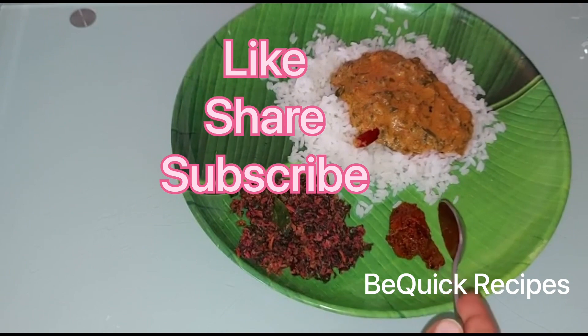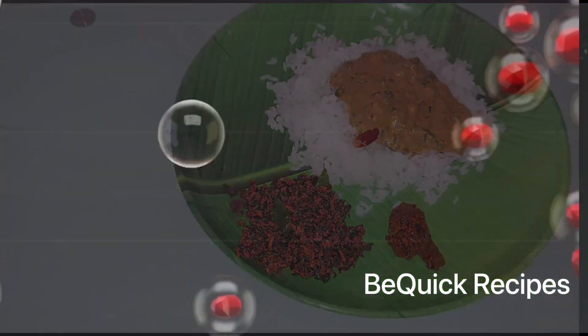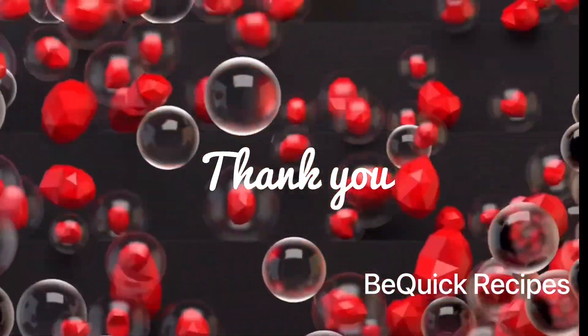If you enjoyed this recipe, please like, share and subscribe. Don't forget to watch the next video. Thank you. Bye bye.